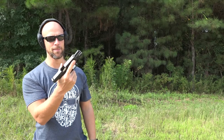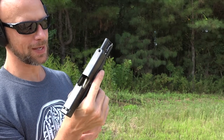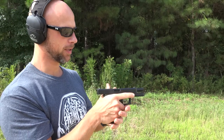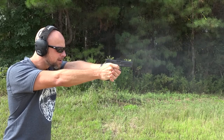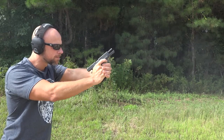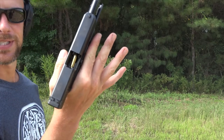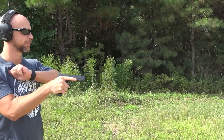Malfunction again with the same Magpul P-mag — I changed the ammo to Fiocchi. I think it's just this particular P-mag for whatever reason, because it's the exact same mag I reloaded. It feels like it's sticking a little bit at the back. Again, only this mag — don't know why.